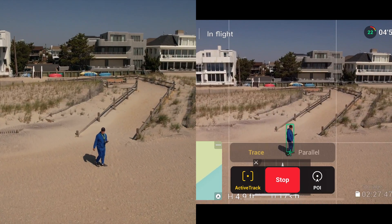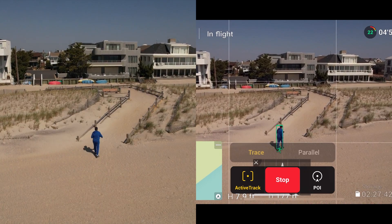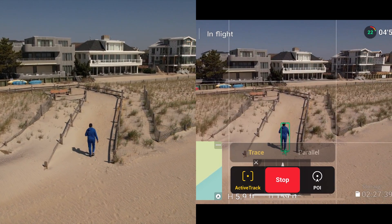I've got clear line of sight on the drone — it's so close I could practically hit it with a seashell. We're good.